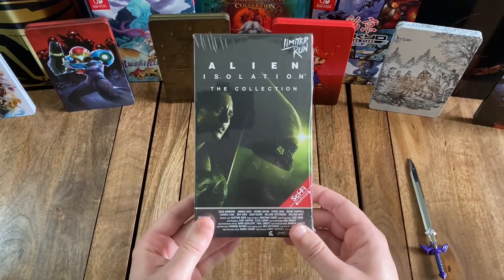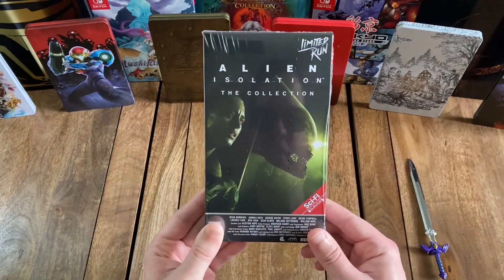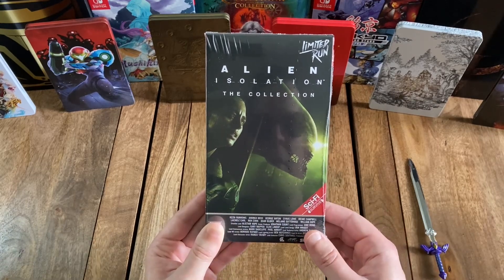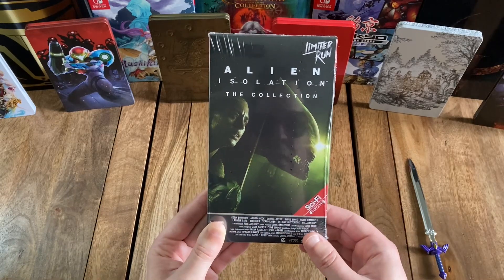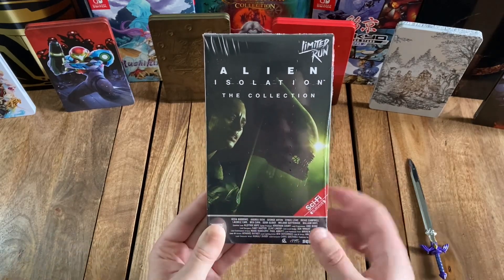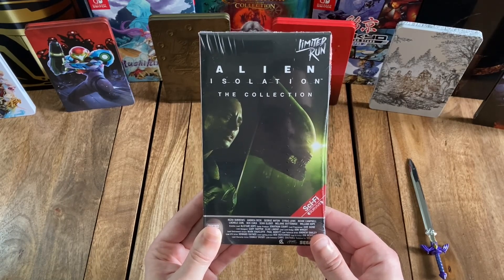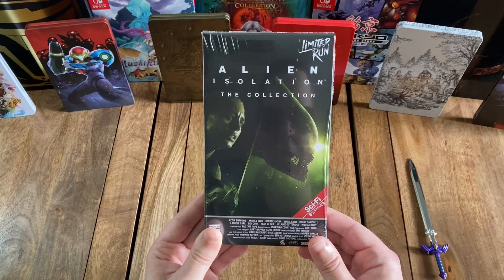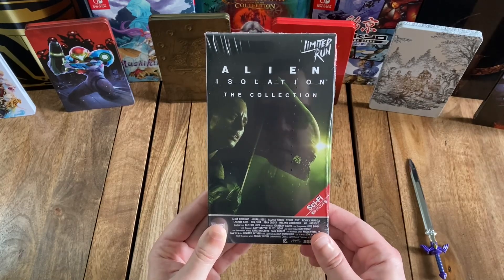Looking at the front, you've got the title, Alien Isolation: The Collection. The cover features a pretty rad-looking image of the protagonist, Amanda Ripley, as well as an alien xenomorph that she appears to be hiding from. Amanda Ripley is, of course, the daughter of Ellen Ripley, the protagonist from the first three Alien movies. This game actually takes place between the first two movies and is, in effect, a continuation of the story from those movies.